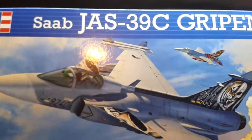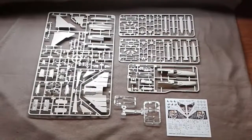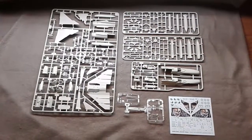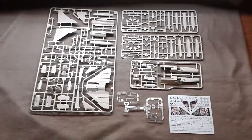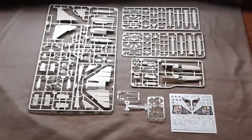In the box you get four light gray sprues, one clear sprue, and one set of transfers, as well as the instructions. Let's have a look individually at the sprues.